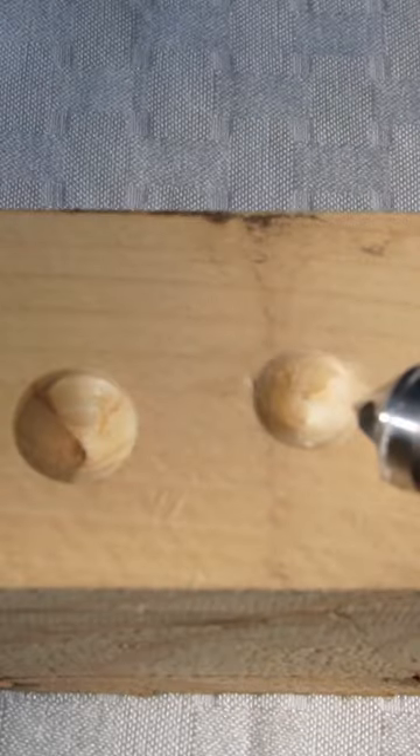Are you looking for perfection when countersinking up to a half inch head of a screw, bolt, or other? You found it, right here.